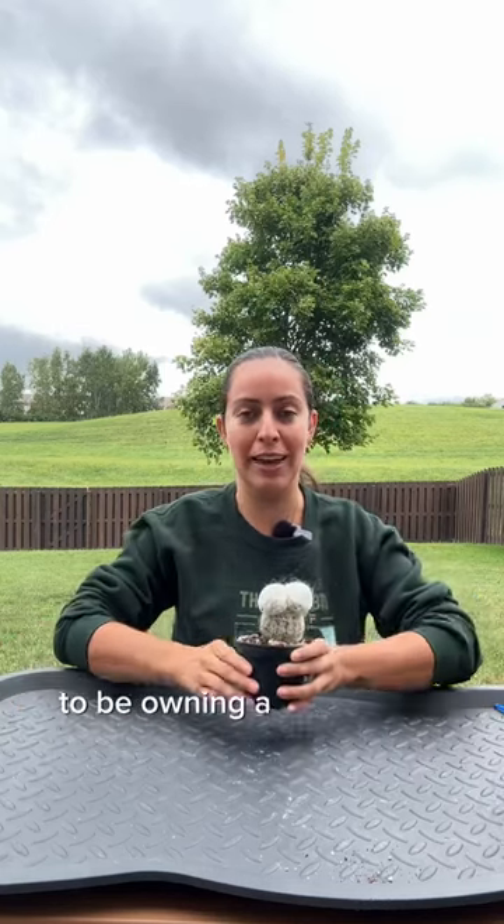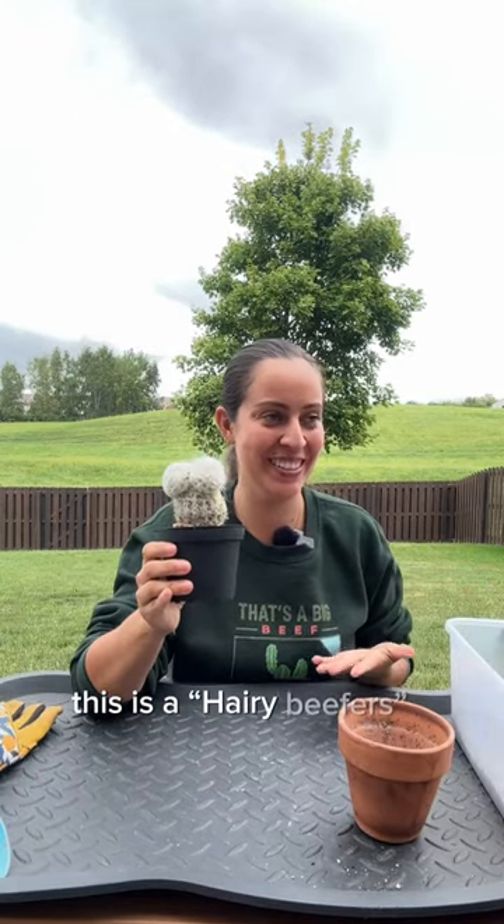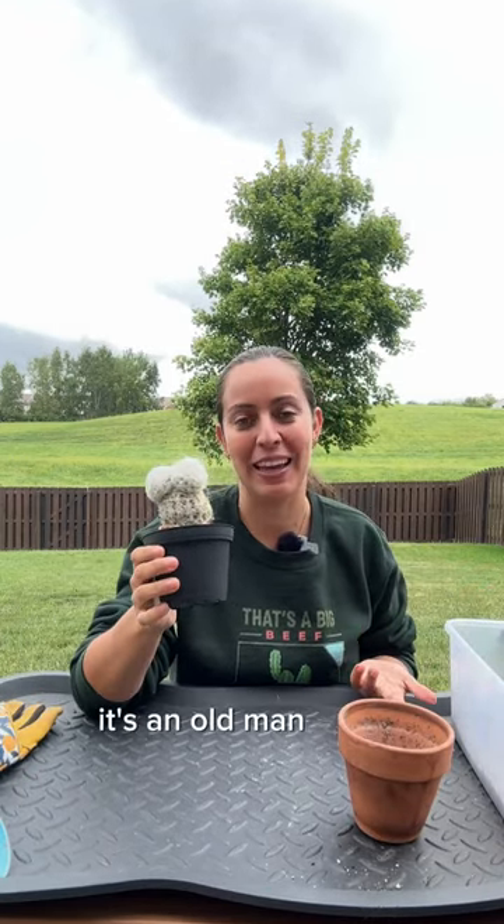I'm way too immature to be owning a cactus that looks like this. I'm gonna do my best. This is a Harry Beaver's — I call it an old man cactus.